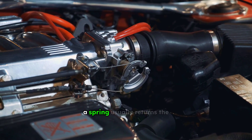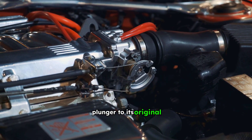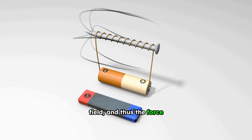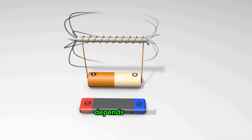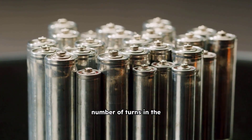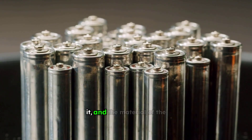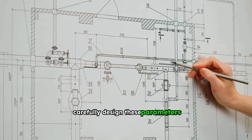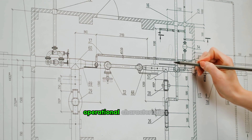When the current is removed, a spring usually returns the plunger to its original position. The strength of the magnetic field, and thus the force exerted on the plunger, depends on several factors. These include the number of turns in the coil, the current flowing through it, and the material of the core. Engineers carefully design these parameters to achieve specific operational characteristics.